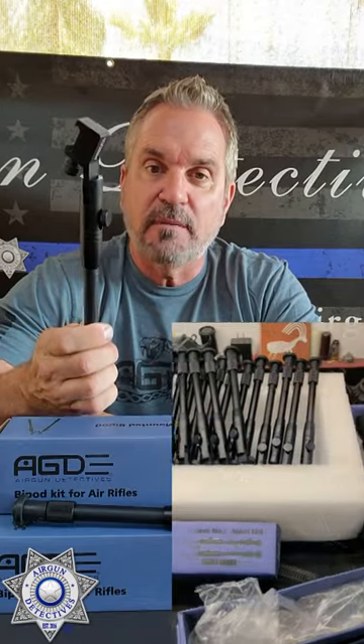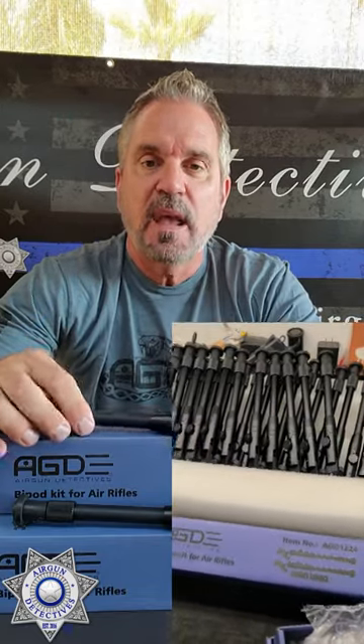Did you know that I happen to inspect every one of these personally? Every one of these that come in, I go through them, and I actually package every one. My hand touches every one of these, and I actually put them in the box and get them ready. I actually ship them out.